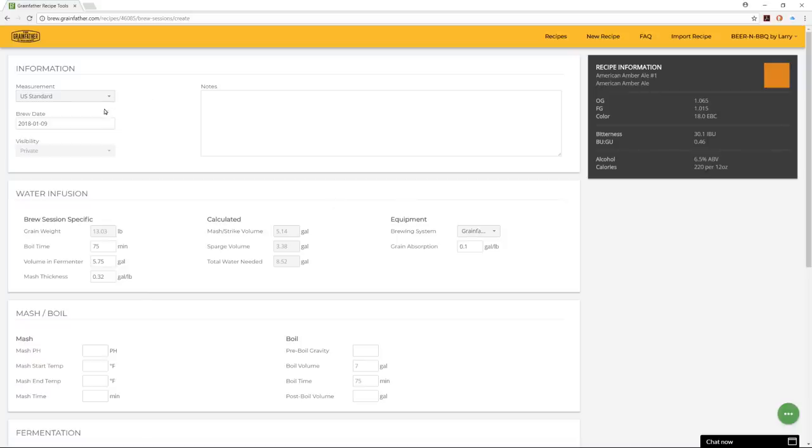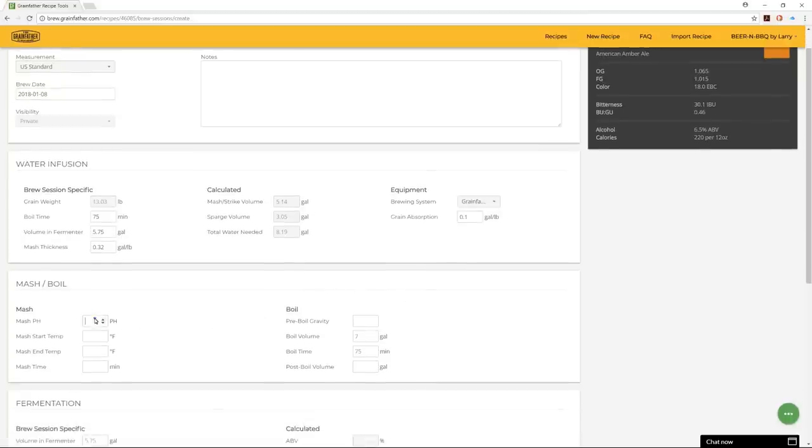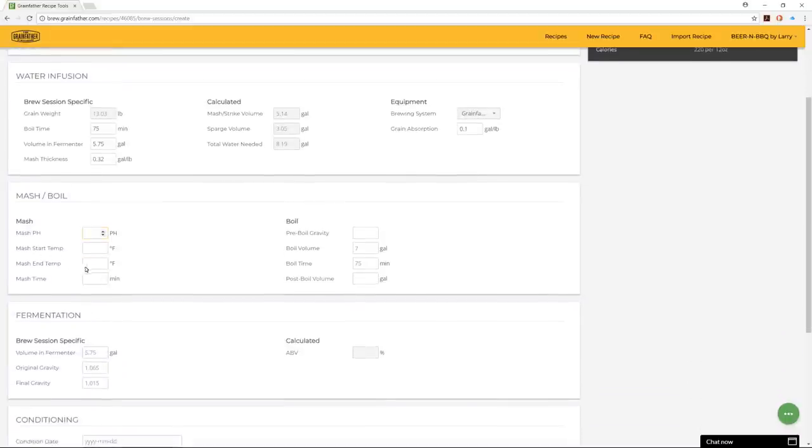If your recipe is ready, you can select 'brew recipe.' That brings you to a brew sheet where you select the brew date, input actual boil time, volume into fermenter, mash thickness, calculated water volumes needed, and whether you're brewing on the 110 or 220-volt Grainfather. You can set these as defaults under your profile. There are also fields to record mash start and end temps and actual mash time — very similar to my brewing recipe template and other brewing software.